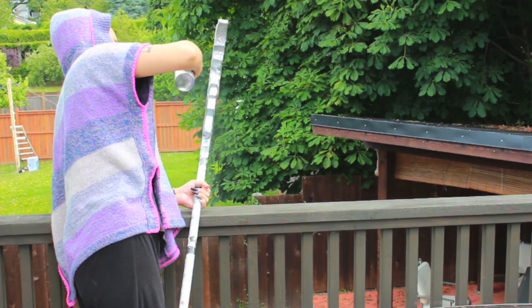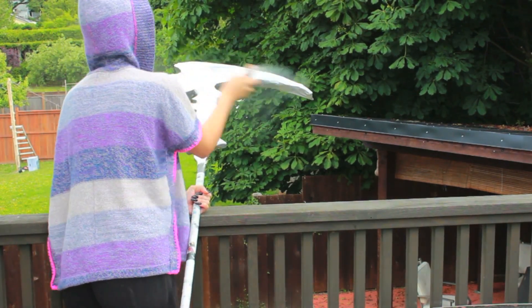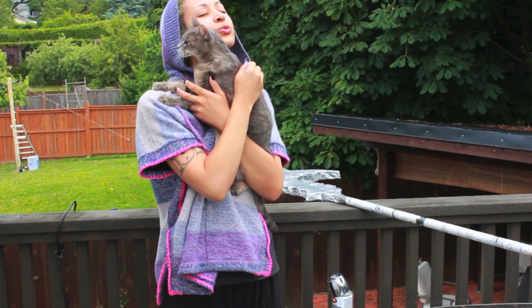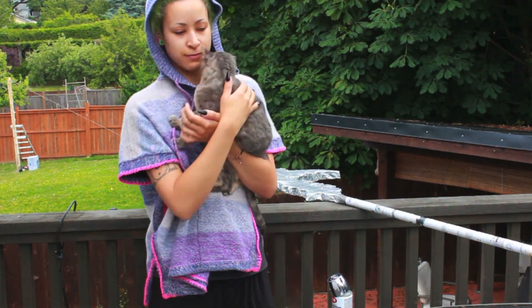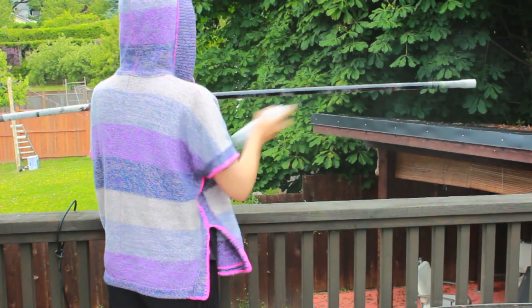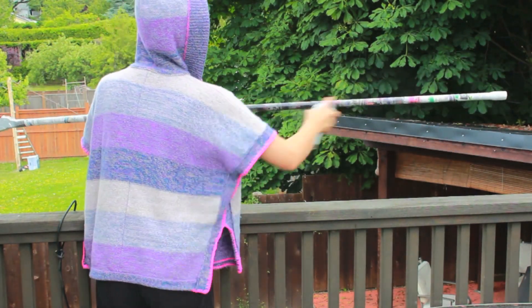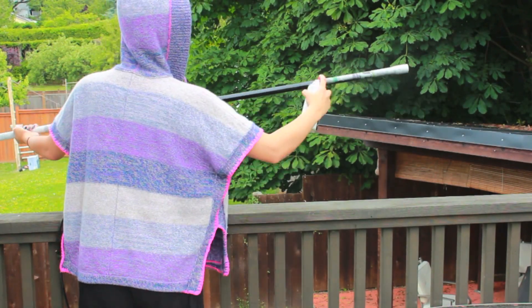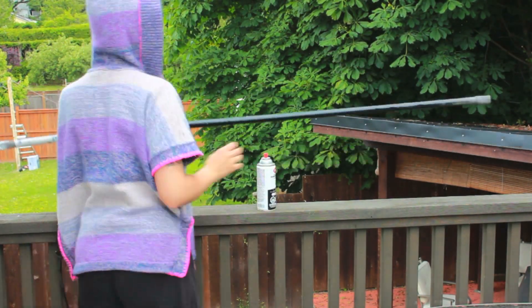Once that's dry, you're going to take some spray paint and paint the entire thing. I'm painting the top part silver. Once that's finished, we're going to paint the staff part black — I'm using a matte black. That pretty much finishes off the tutorial. You can go back and paint a few different layers just to ensure that none of the paper mache shows through.